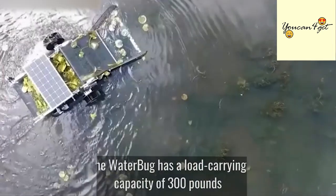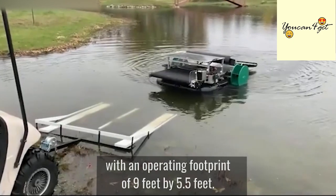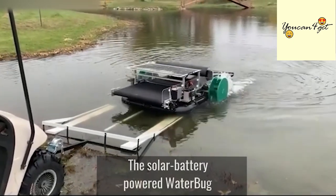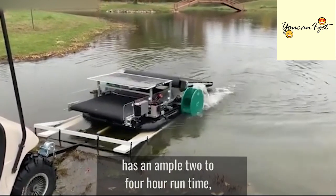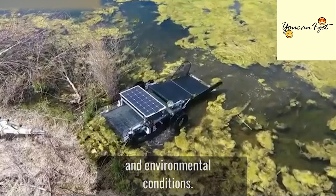The Waterbug has a load-carrying capacity of 300 pounds with an operating footprint of 9 feet by 5.5 feet. The solar-battery-powered Waterbug has an ample two- to four-hour runtime, which is contingent upon its use and environmental conditions.